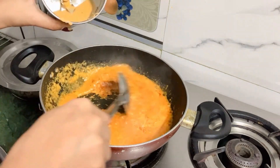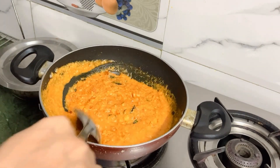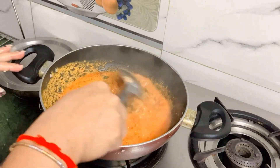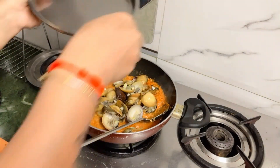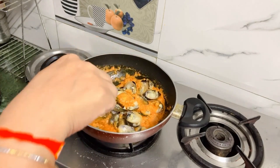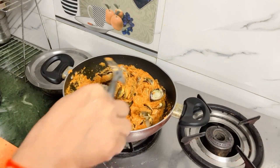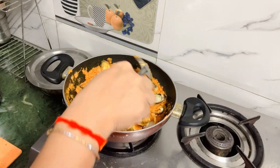We have this masala meal here with tomatoes — keep it simple. We will add a little sugar on the side. Just add a little into the pot.